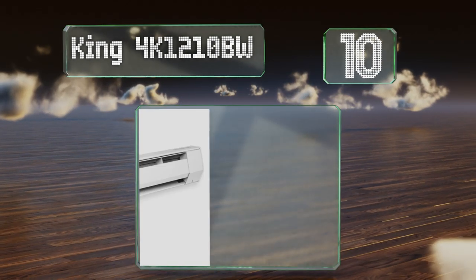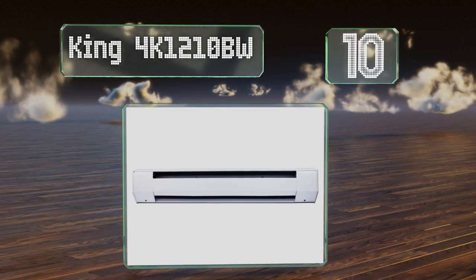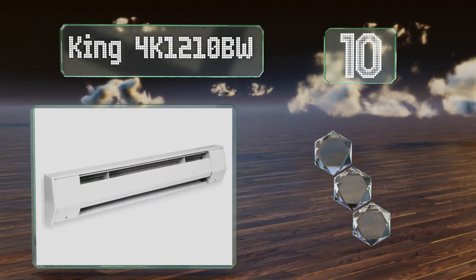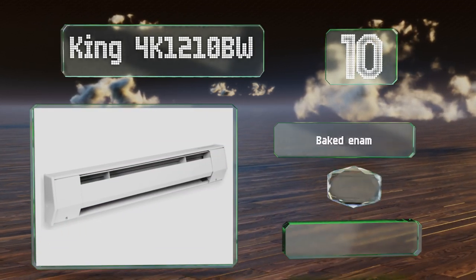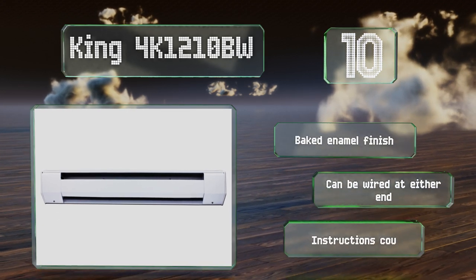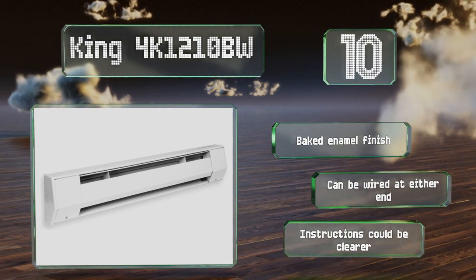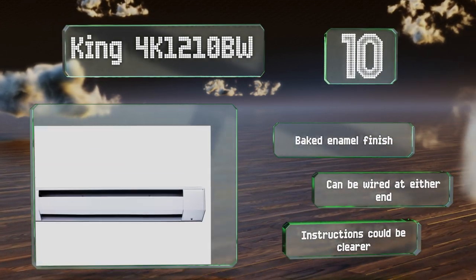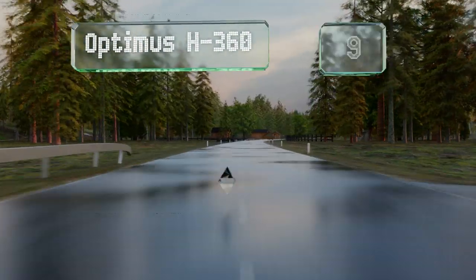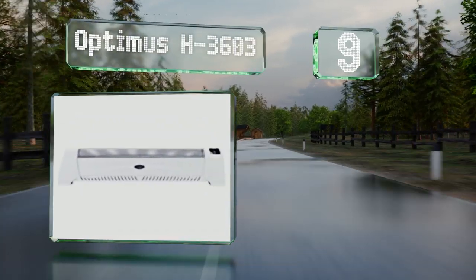Starting off our list at number 10, featuring a rugged steel build, the King 4K 1210BW produces very little noise, making it ideal for placement in a bedroom or a living room. This durable choice is equipped with a crush-proof element and a dent-resistant die-form cover. It comes with a baked enamel finish and can be wired at either end. However, the instructions could be clearer.